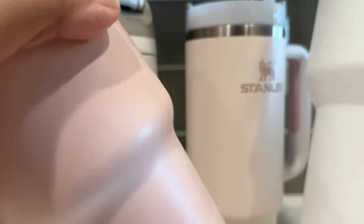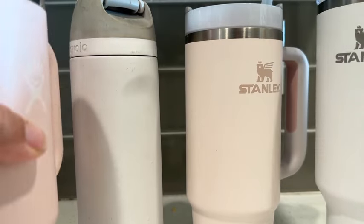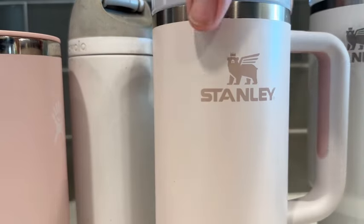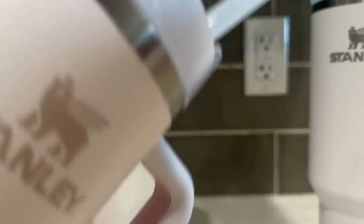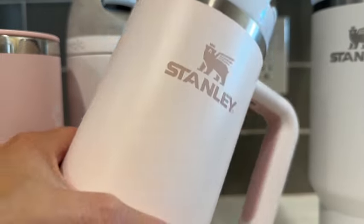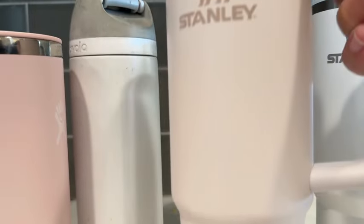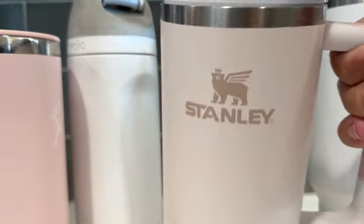The Stanley has a taller cup holder part. As far as the straw goes, it doesn't lock. I would say the 30 ounce Stanley is my favorite — I like the look of it and the size of it. I feel like it's more realistic.